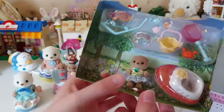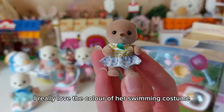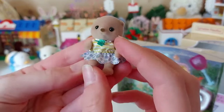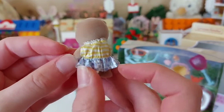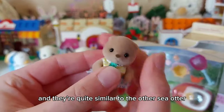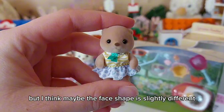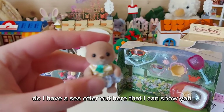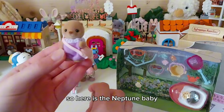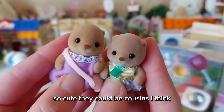And then we've got the baby Manin. I really love the colour of her swimming costume because it's purple and yellow - it's actually just like a little dress. I love the shells on it, shells and stripes. I think they're quite similar to the other sea otter but maybe the face shape's slightly different - her cheeks look chubbier. So here is the Neptune baby - you can see they've got slightly different faces. So cute, they could be cousins I think!